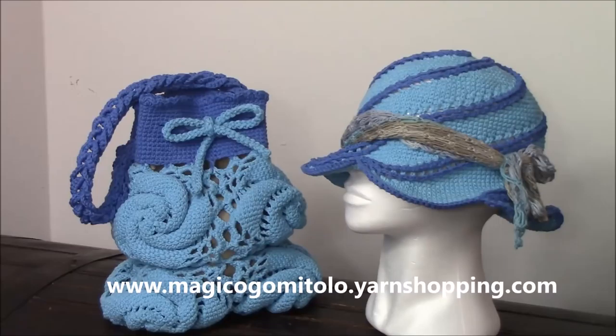I worked with cotton from Ice Yarns. I am a reseller as you know, and you have the link below of the cotton that I used. This particular cotton is beautiful, I just love it, but it doesn't have so many colors. That's why I also put a link of another cotton that is very high quality and worked with the same crochet hook — same yarn weight.